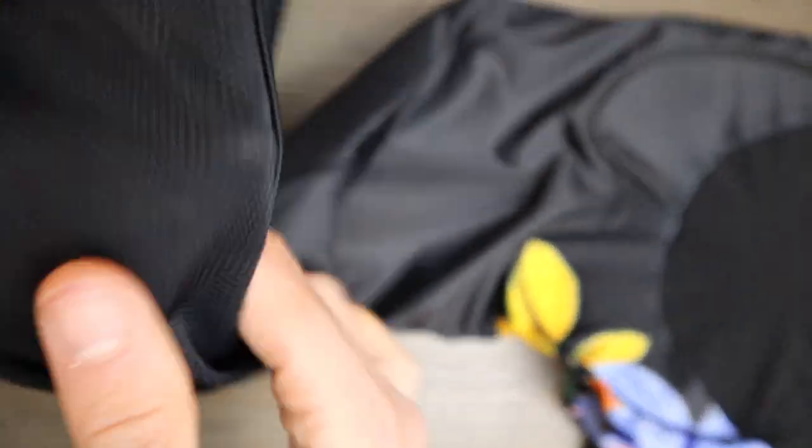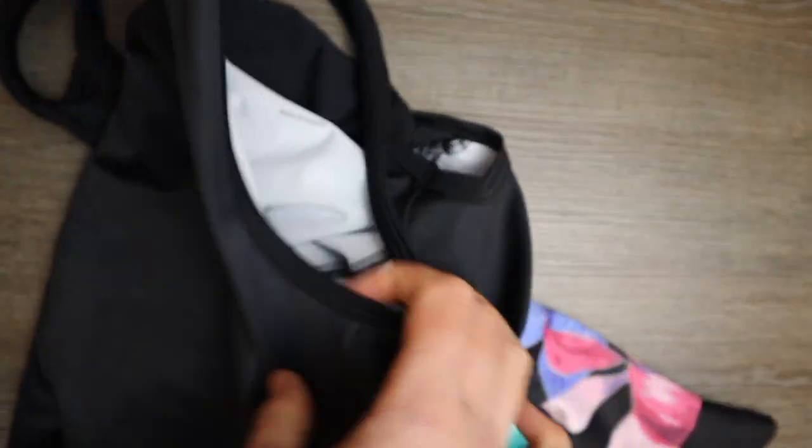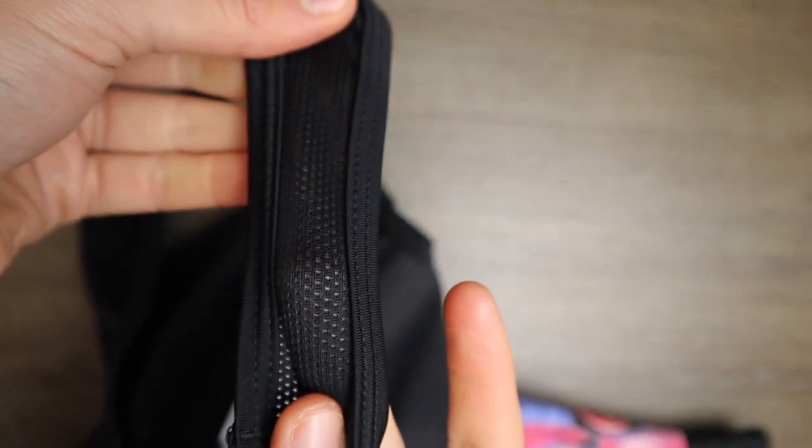One thing that I really don't like about this bib shorts is the lower waist area, which I find quite uncomfortable when bending over on the bike. It has the same breathable straps with the same material as the previous model.